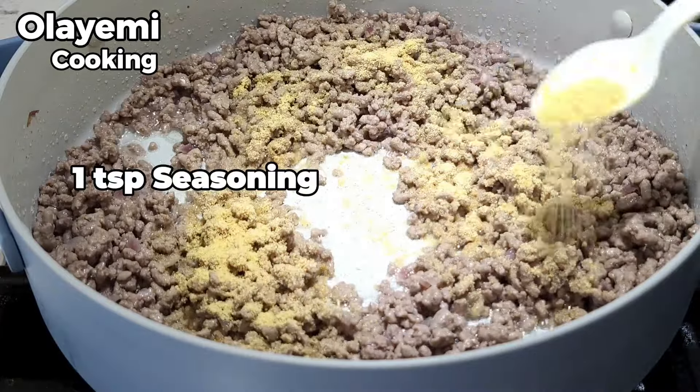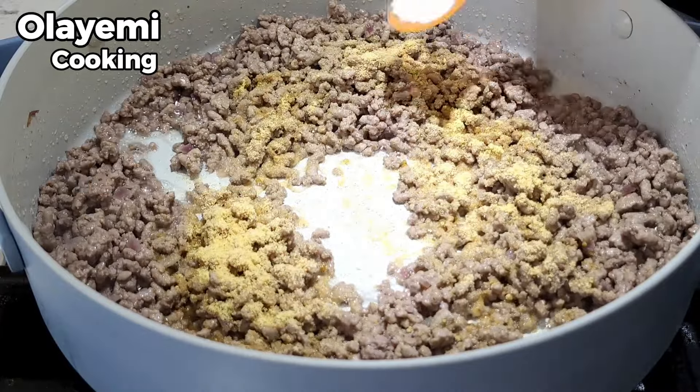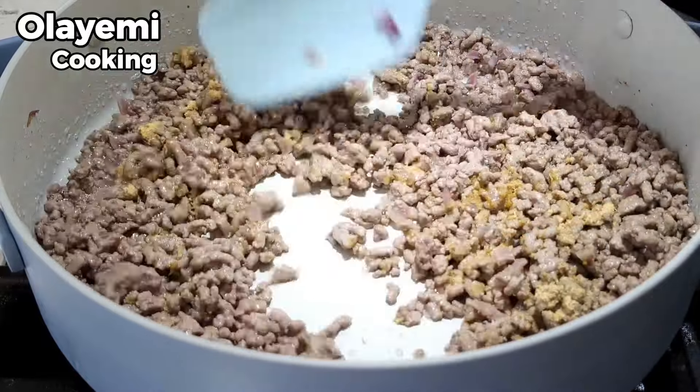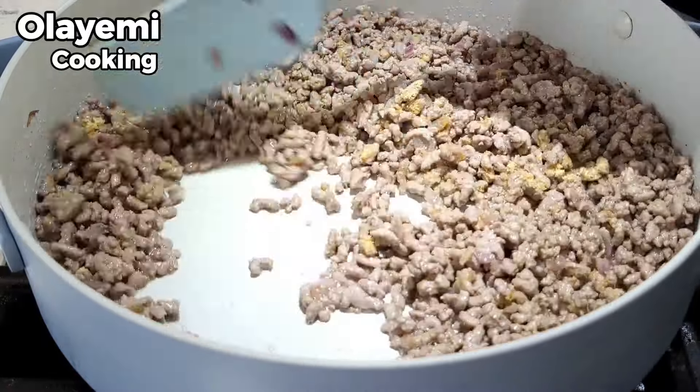I'm adding some garlic — I like adding garlic into mine. Then add some seasoning and go ahead and add a pinch of salt. You do not need to add too much salt when you are cooking your beef. Since we are using fresh beef, cook this until it's very tender.